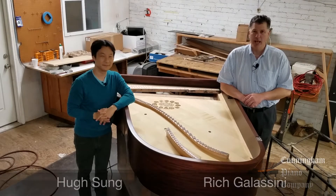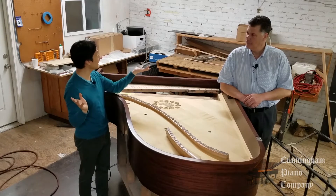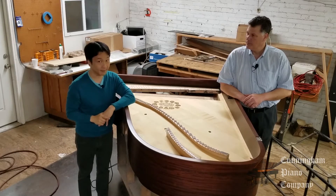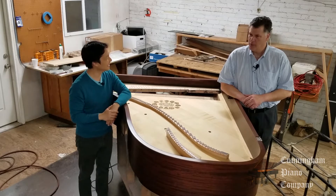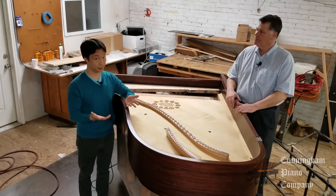Hi, and welcome back. My name's Rich Gallicini, and I'm Hugh Sung. Welcome to Cunningham Piano. As you can see, we're back in our Germantown factory — this is such a cool place. We're continuing our series on how pianos are made.